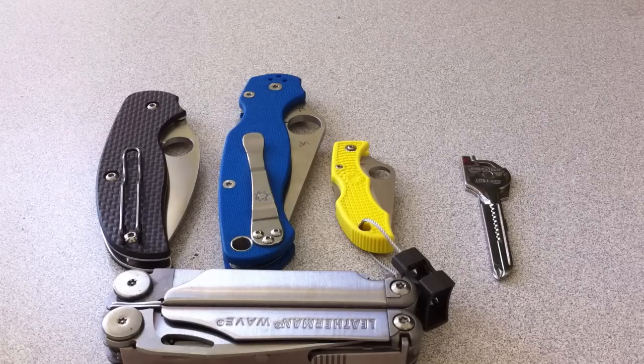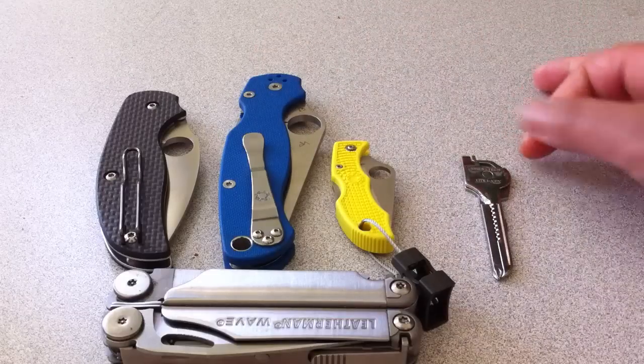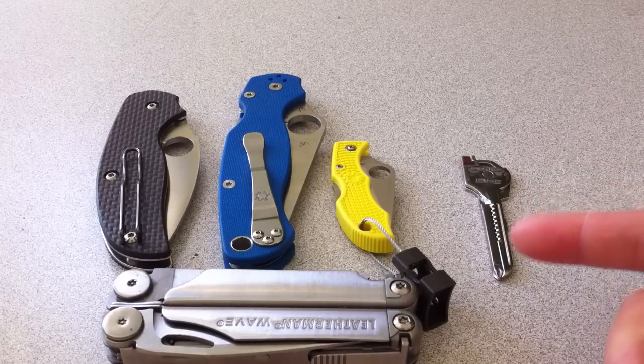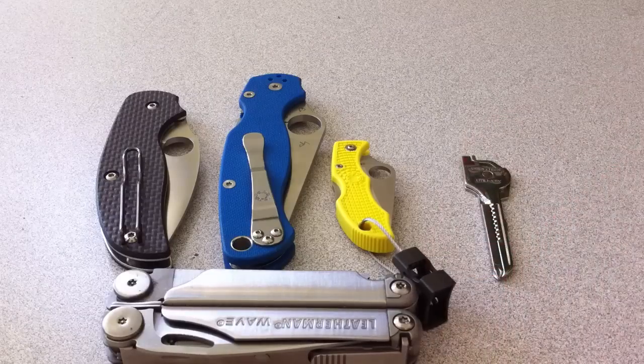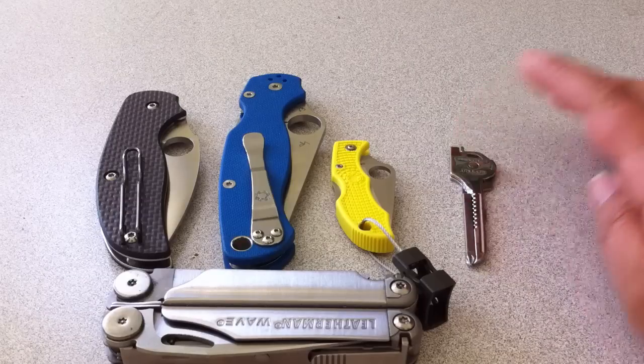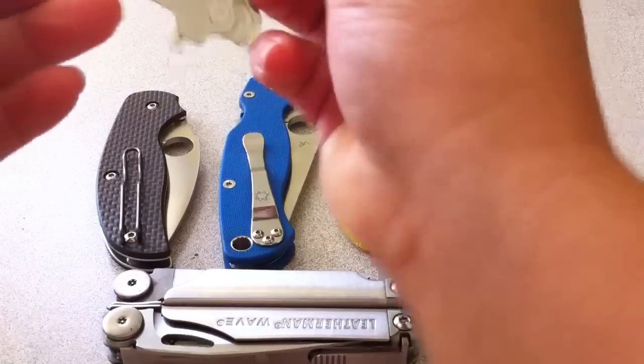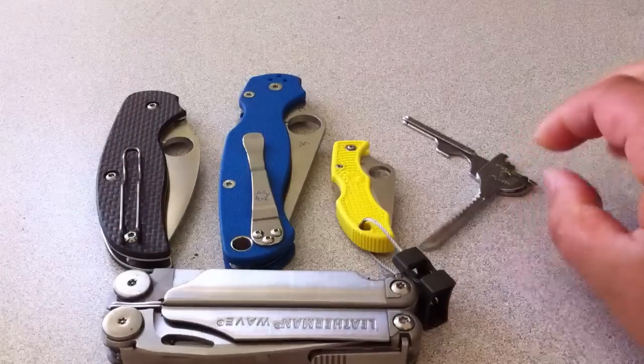This is what I have in my Maxpedition bag, my Sitka, today. These two are always in there. I recently got this guy, and it's on the gear retractor which I have hooked onto the strap portion of my Sitka. I just think it's pretty and it's cool. It's very sharp — I haven't cut anything with it, but I can feel with my hand that it's sharp. This guy has a little knife on it too, so that's fun.